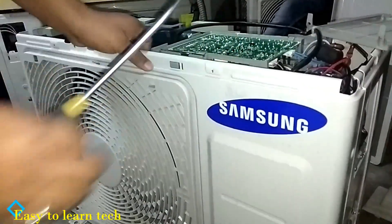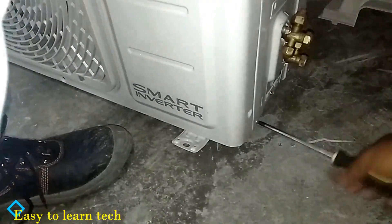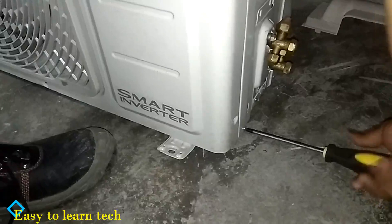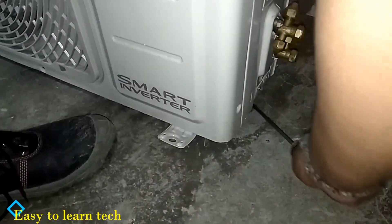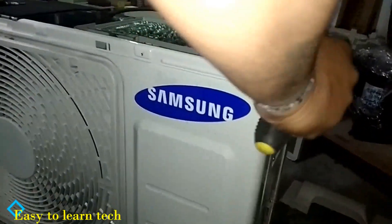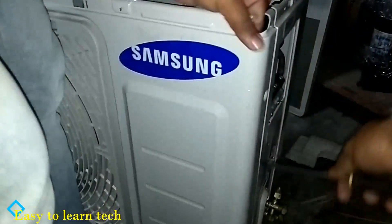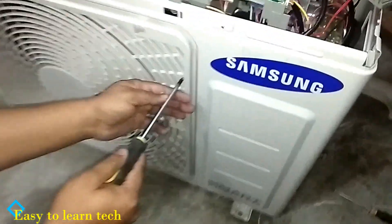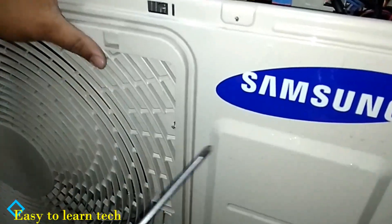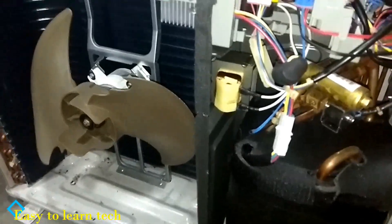There is one more screw which we have to remove. The smart inverter Samsung outdoor unit is energy-saving compared to normal air conditioning, because it works on inverter technology — that's why we can save a lot of energy. Now we have removed the outer cover of the outdoor unit.